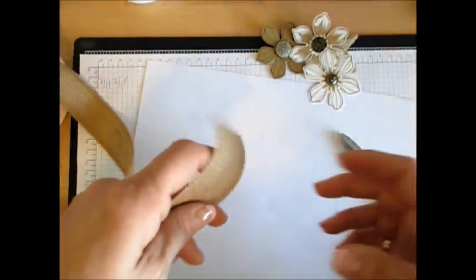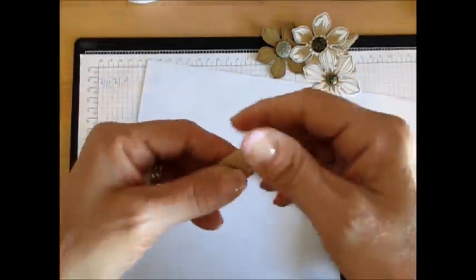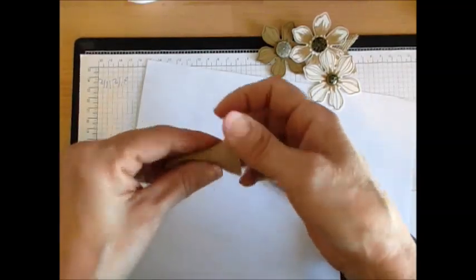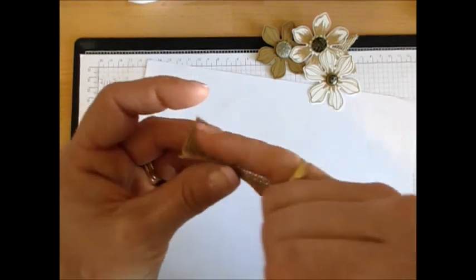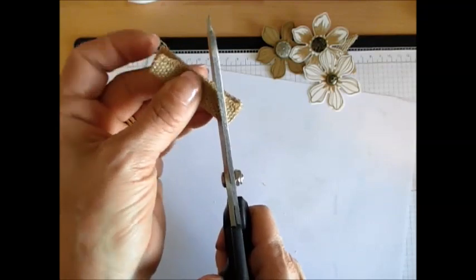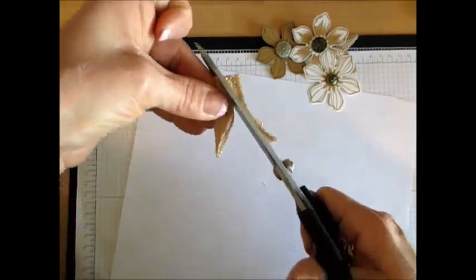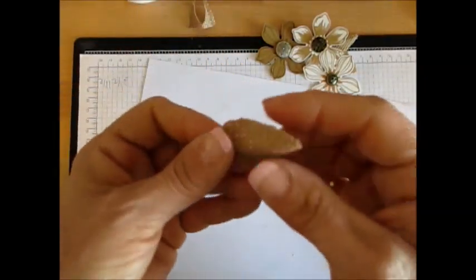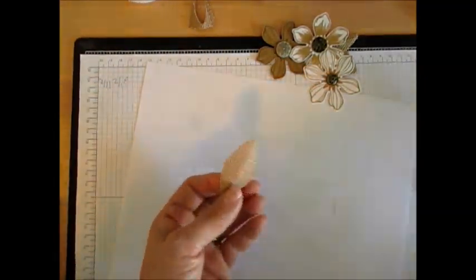I take about two inches of burlap — you see how I measure, it's about two inches — and then I fold this in two here. Where it opens, I'm going to come from here and just turn it. Voilà, I get a lovely leaf! You can do as many of those as you want.